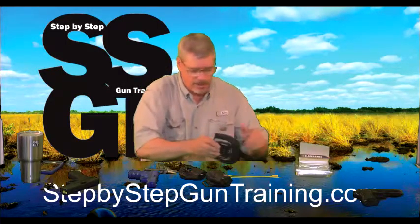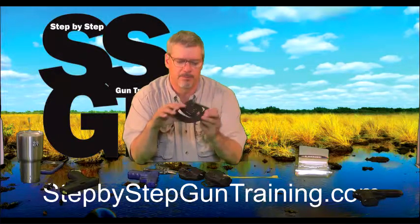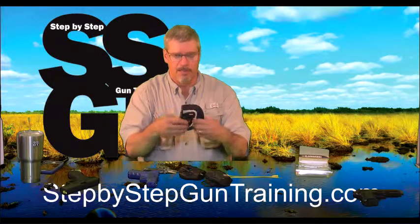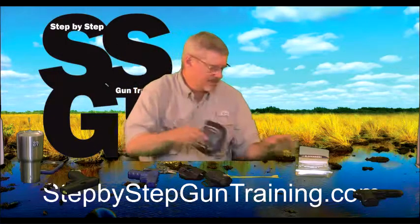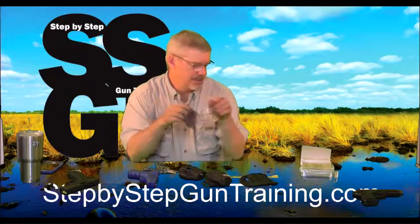This is the paddle attachment that it comes with — I don't use those. Sometimes depending on the configuration of their pants and belt, the paddle doesn't catch, and they go to draw their gun and the whole holster comes out. So I don't really like those. I usually opt for the loop attachment.